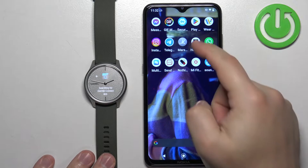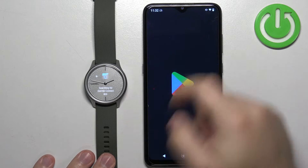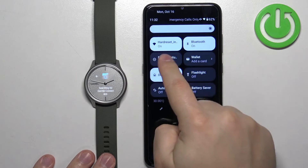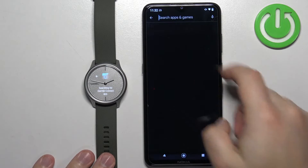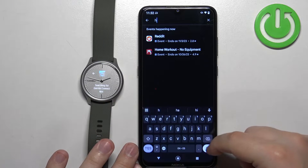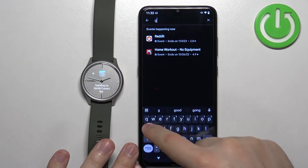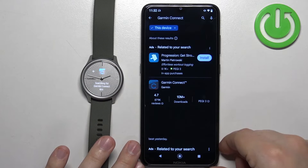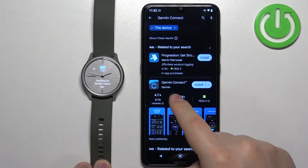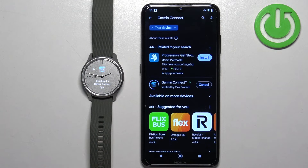Once the watch enters pairing mode, open the Google Play Store on your phone. Make sure you have an internet connection and Bluetooth enabled. Go to the Play Store, tap on search, and type in Garmin Connect. Tap on search and you should see the application Garmin Connect by Garmin. Tap on the install button to download and install it.